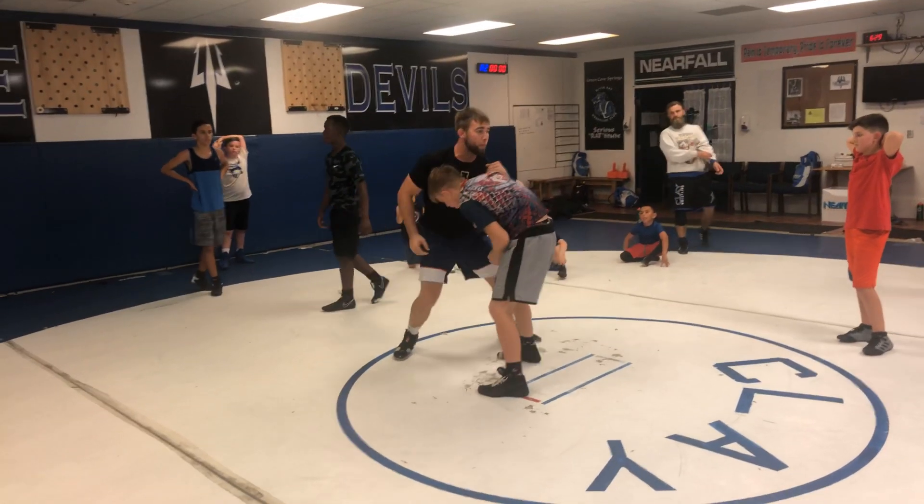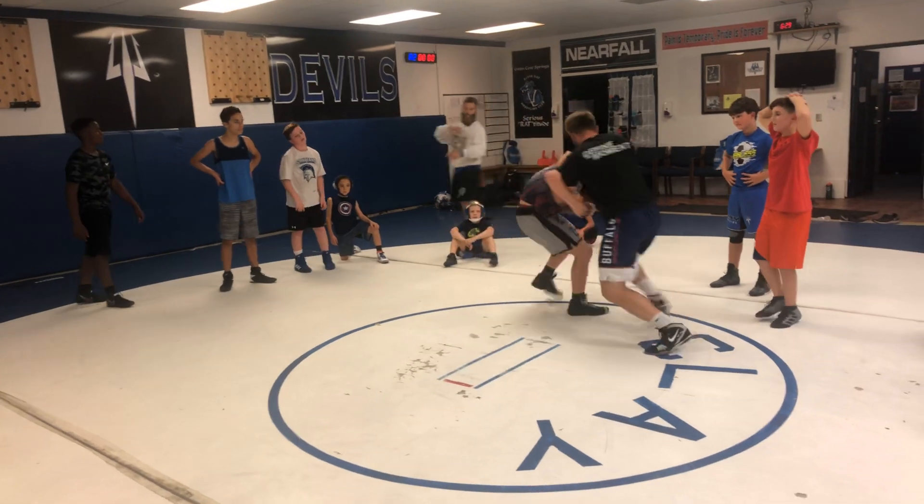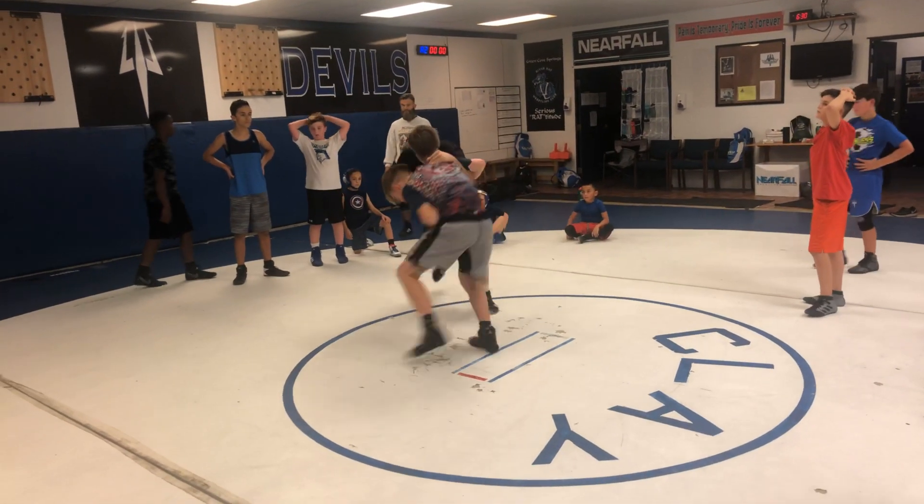Once I go close, boom, I come with my underhook. Now from here, for 30 seconds, we're going to push and pull right here. Get our partner to move.